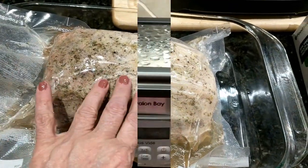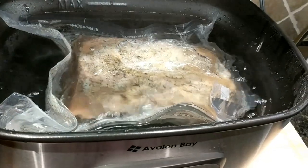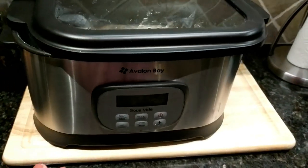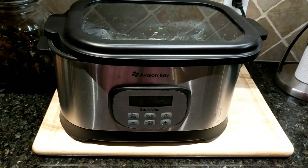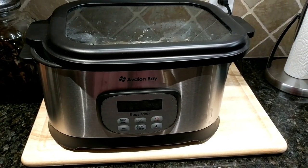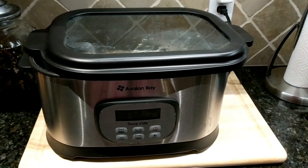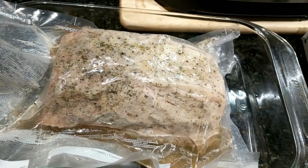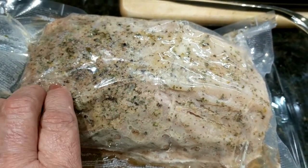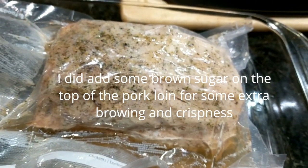It literally took me all of ten minutes to make my bag, prep this, and get it in my sous vide — it was that quick. I just checked back four hours later and my sous vide pork loin is now done. What I'm going to do next is take it out of the bag and roast it in the oven for about ten minutes just to get the top crispy. I'm going to put a little bit of additional spices on it and then pop it in the oven for about ten to fifteen minutes to get a nice brown crispy coating on it.